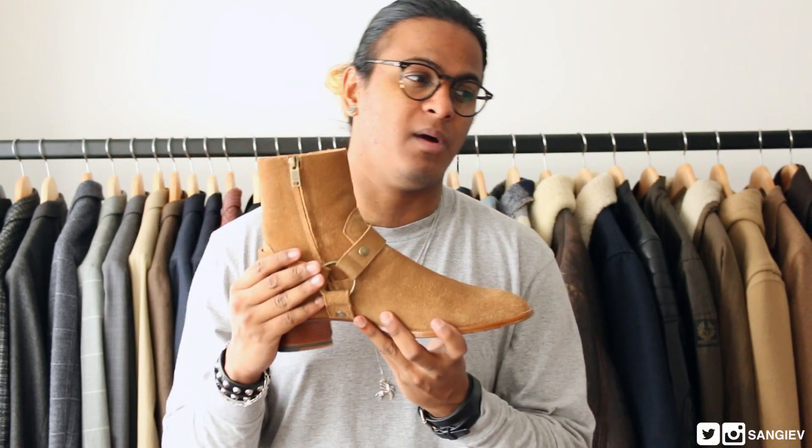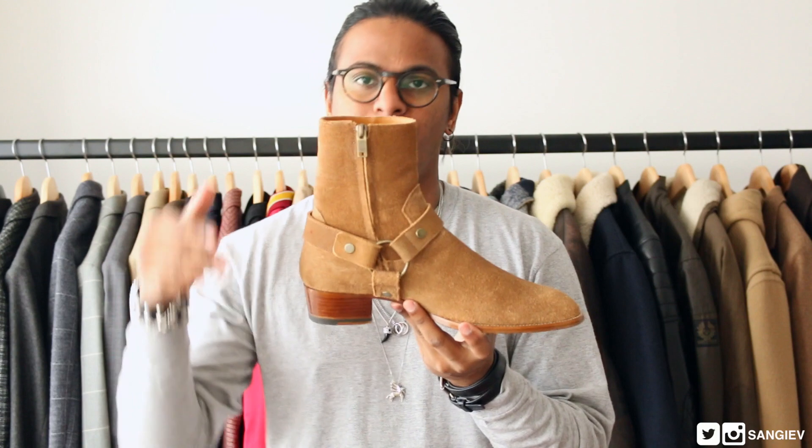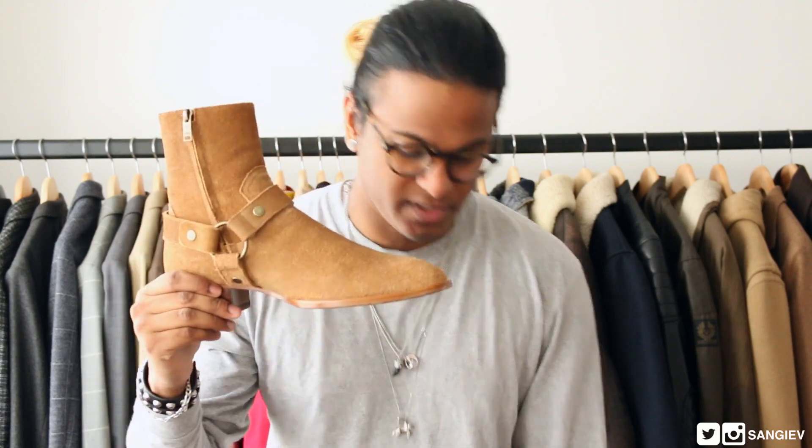If you follow my boy Alex Maragakis, he also did an unboxing pickup video on these and I believe he had a lookbook too — if I can find them I'll leave the links in the description box down below.